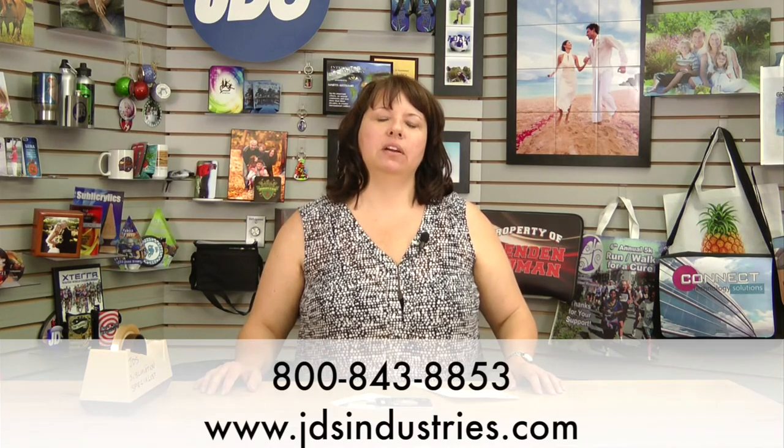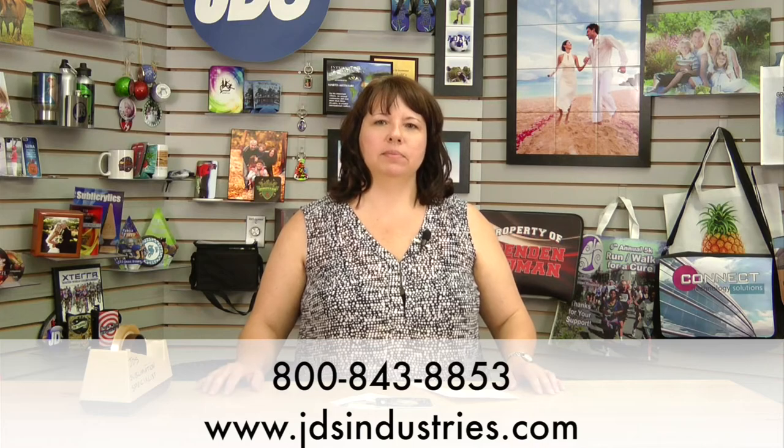If you have any questions about these products or any other JDS product, you can contact our customer service at 800-843-8853 or visit us on the web at jdsindustries.com. Thank you.